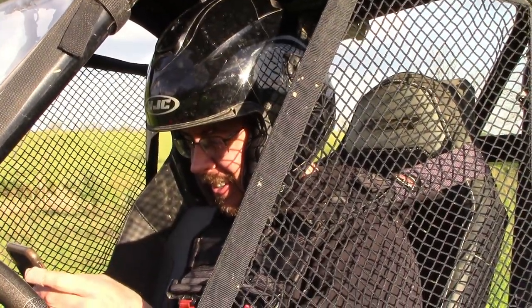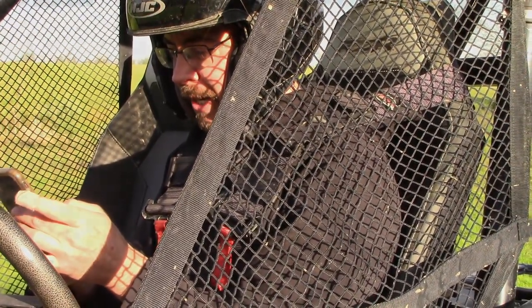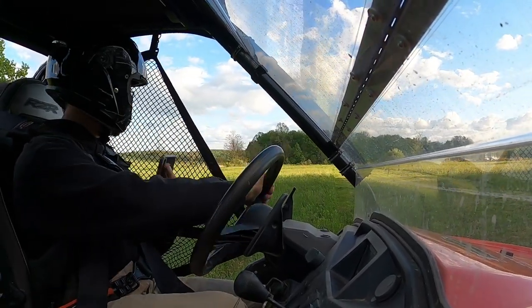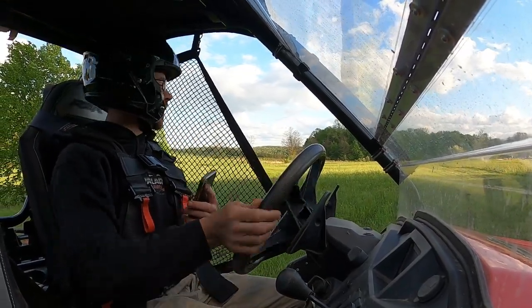Those were all verified times too. Maybe we'll try short-shifting through first real quick to get off the gun better, because it does bog down a little bit trying to start in second.